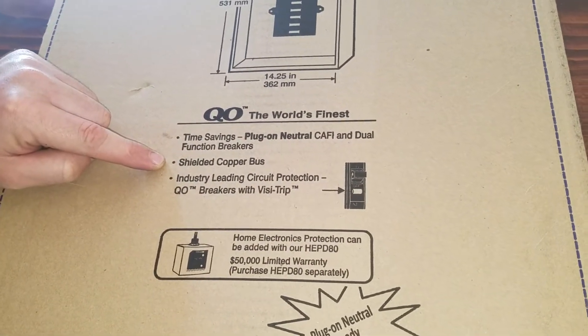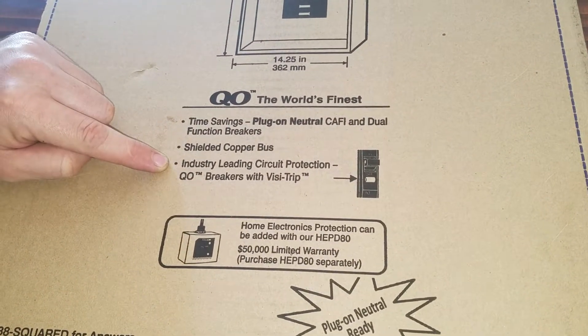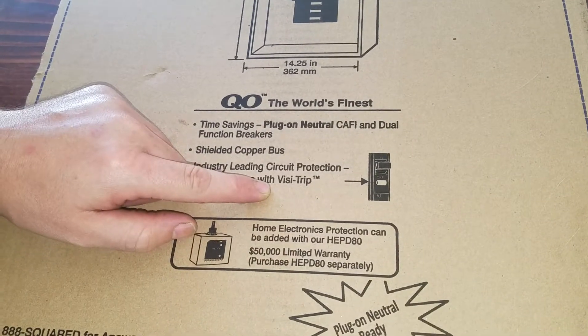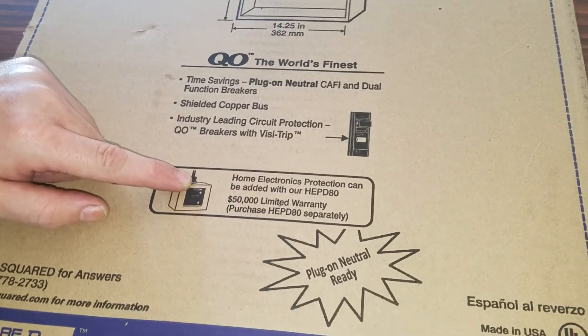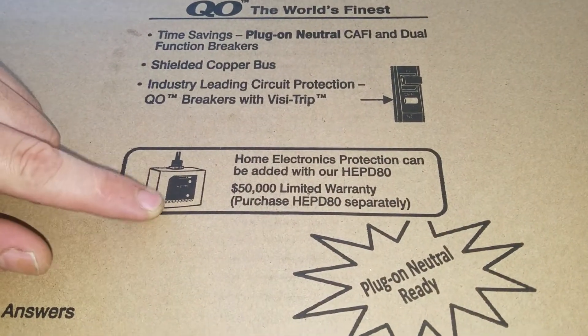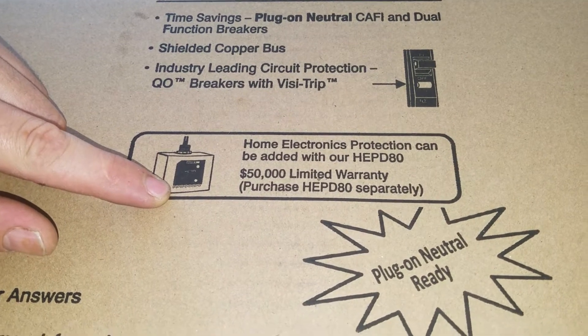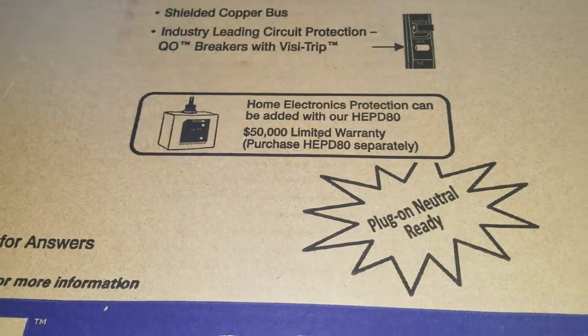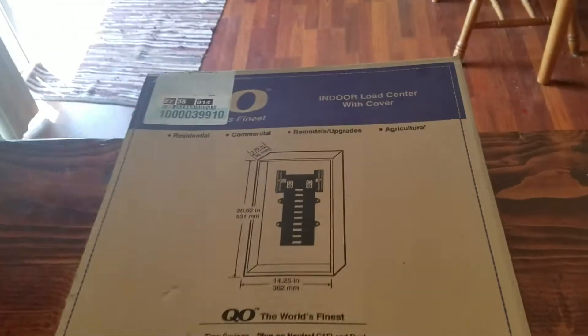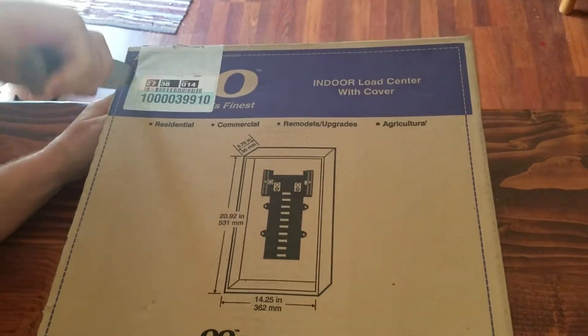Shielded Copper Bus. Industry Leading Circuit Protection QO Breakers with VisiTrip. Home Electronics Protection can be added with our HEPD 80 $50,000 Limited Warranty Purchase and then it tells you about it. So let's open it up and see what we get inside.